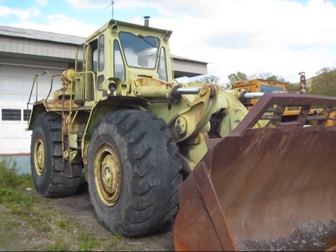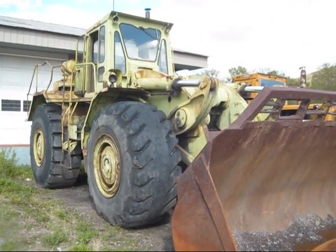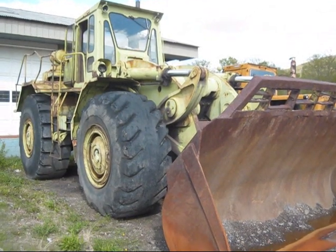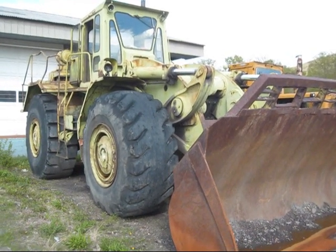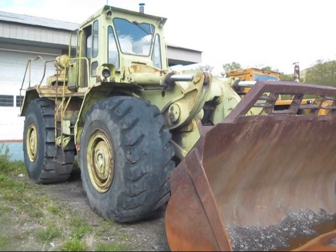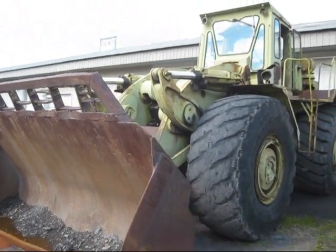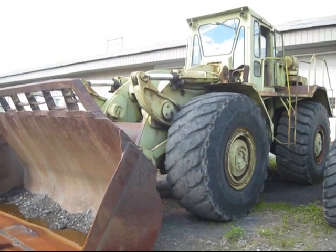In 1973, there was an upgrade project by Terex to upgrade this machine to a newer B model. However, due to market conditions at that time, the project was put aside and this loader was never upgraded beyond what you see here. The end finally came in 1982, when the big 7281 was dropped from Terex's product line and replaced by the newer and smaller 90C model. But there she is — Terex's largest loader, the 7281.